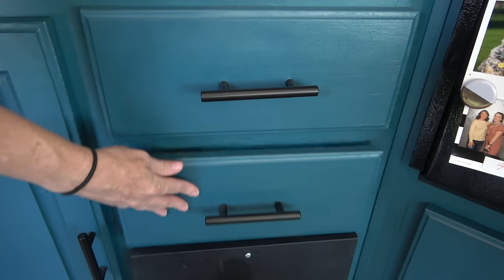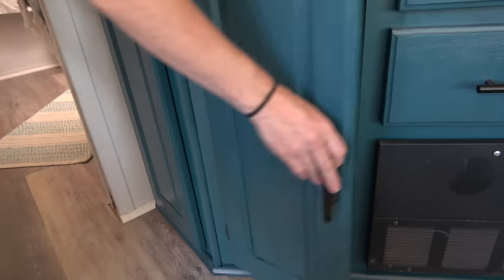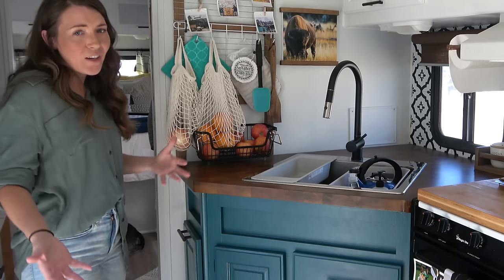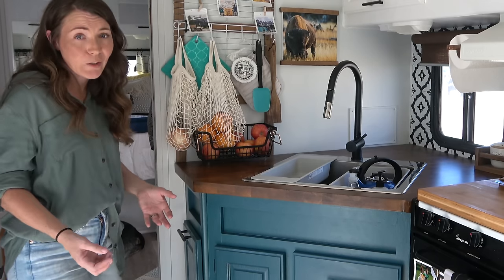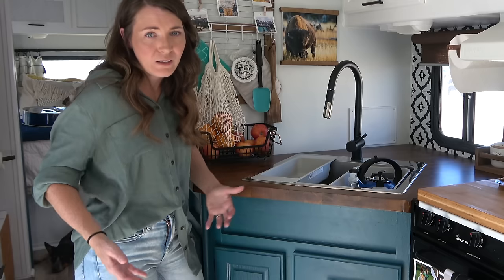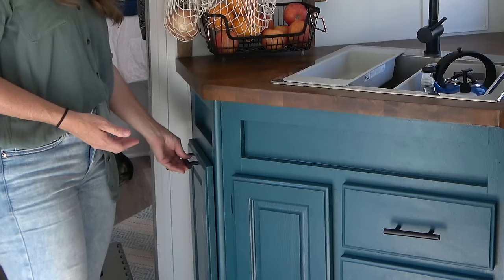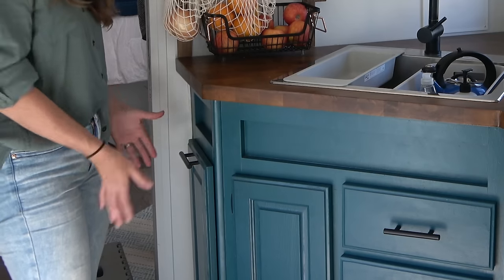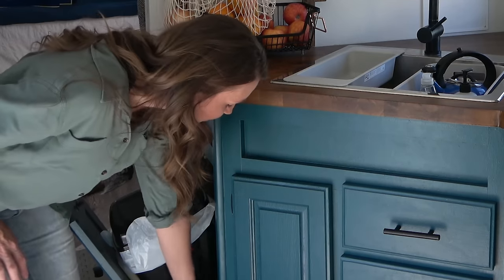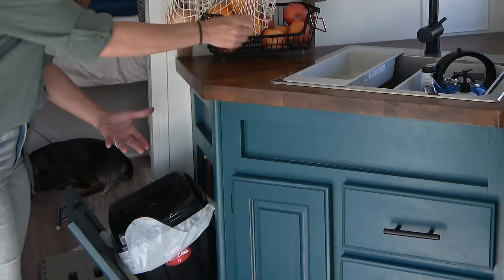We have more drinking water in this cabinet. One thing I really love about this kitchen is my hidden trash can — it was something I really really wanted. In our truck camper we just had a plastic bag on the door and whenever we left we had to make sure it was out of reach of the dog. This is awesome because it's hidden, the dogs can't get into it, and we added hinges so the door stays open while I'm cooking, letting me just scrape things straight into the trash.